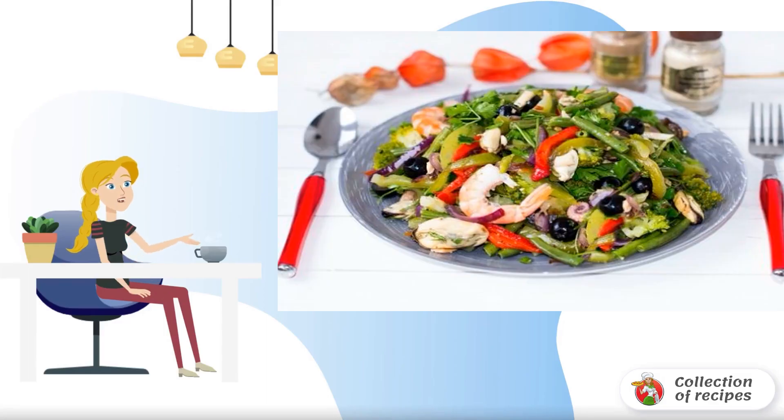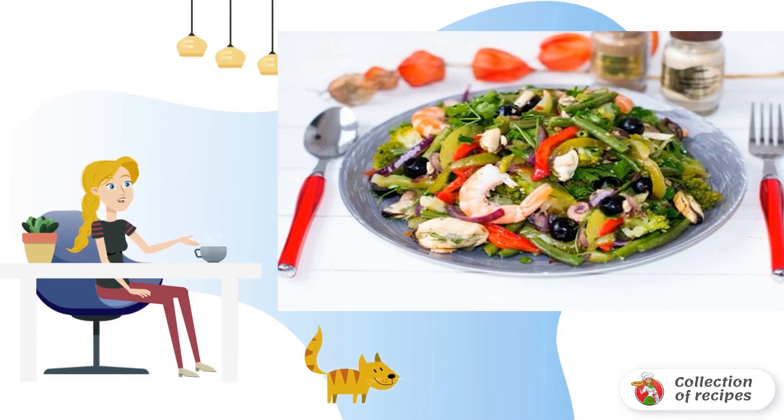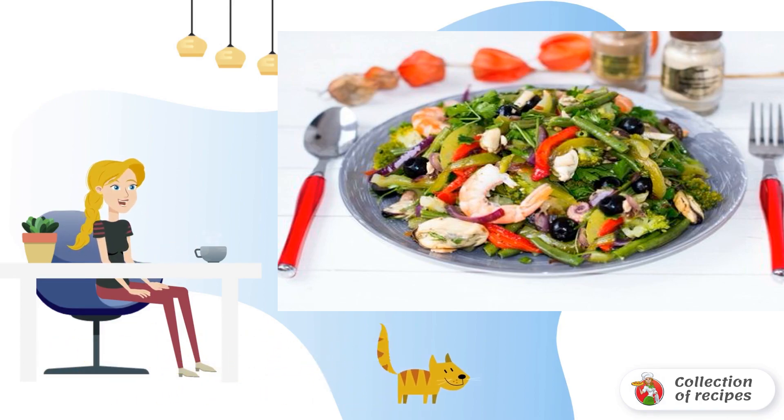A wonderful alternative to complex and hearty salads on the festive table is a surprisingly appetizing and fairly simple recipe for a sea cocktail with soy sauce.